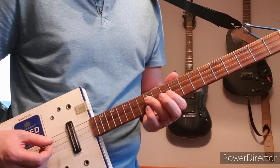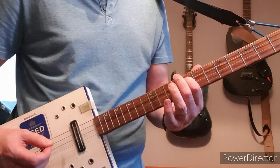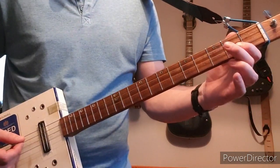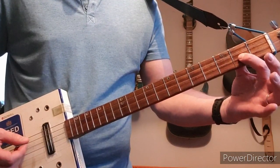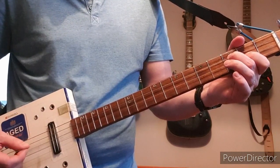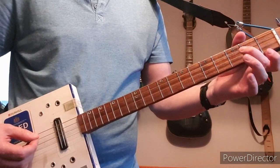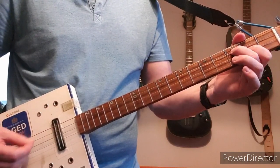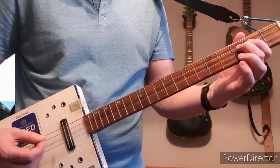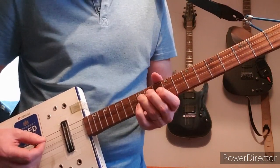Then repeat the first one, then go down to a hammer on to the third fret of D and play the second on high G. Then just play both notes — hammer on just the first time — then slide up to the fifth on D and play the open high G twice.